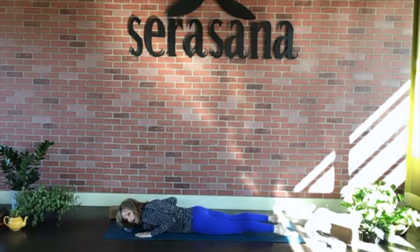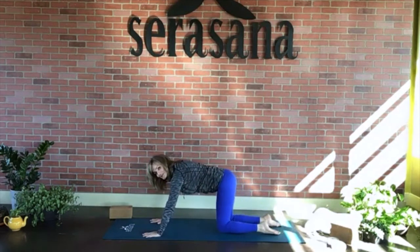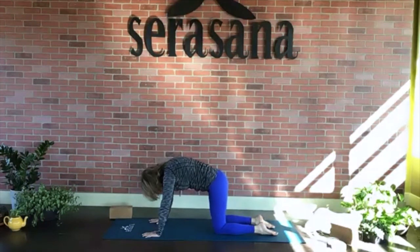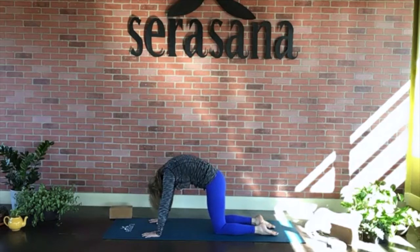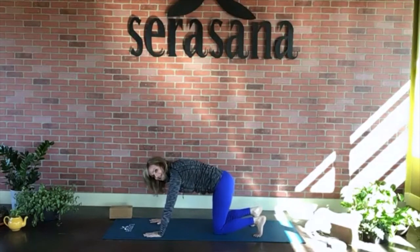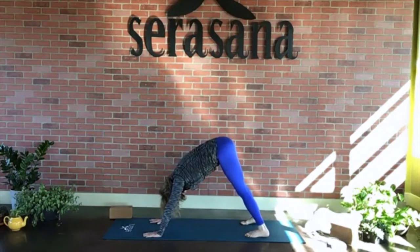Slide the hands forward so that the elbows come in place of the hands — we're in sphinx pose. Draw the chin to the chest. You'll feel a nice arch in the back. If you come to yin yoga on Sunday evenings, we do this pose often — it has so many benefits. Just hold it. Stay for another breath — breathing in, exhaling out. You're going to feel a nice stretch in that curve of the low back. Then lower the chest back down, slide the hands back to right above where the shoulders are, press the fingertips into the mat, press the body up, come up onto our knees, and make our way back into a tabletop.